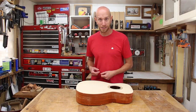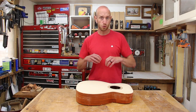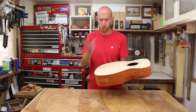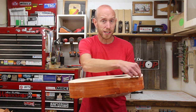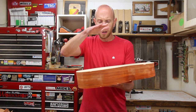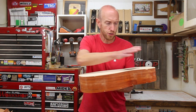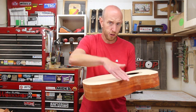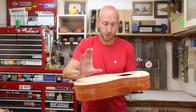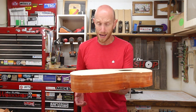Welcome back to Home Built Workshop. I hope you're having a great day. We are working on yet another step that's going to move us forward in the building of this acoustic guitar. However, there's one small problem: I need to route a binding channel that is square to the sides, but the top as well as the back have a radius to them. So by just running a router along the edge, the router is going to be tipped, and I need a way to hold this router nice and square to the sides without really being affected by the radius on the top and the back.